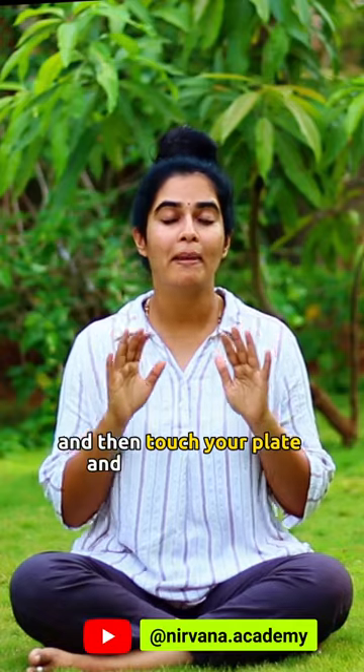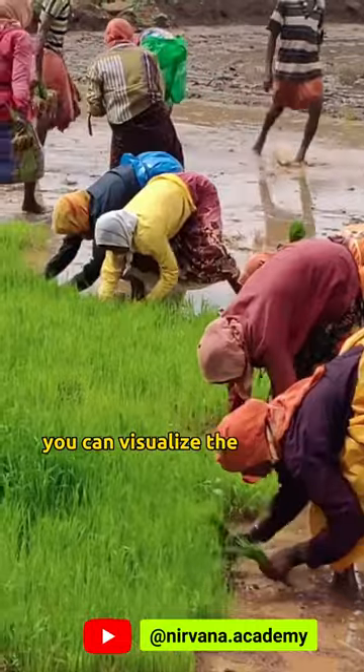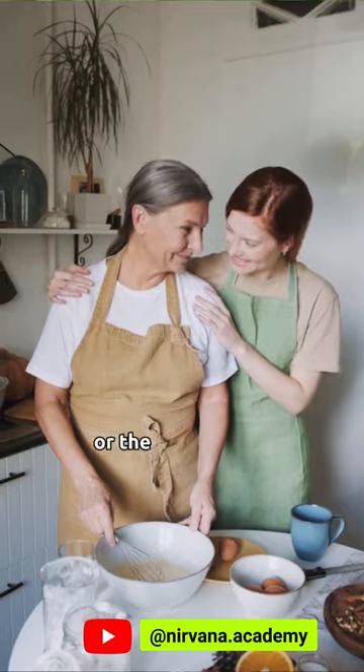You can chant it out loud and then touch your plate and mentally repeat. You can visualize the farmers and also your mother or the person that cooked your food as a way of saying thank you.